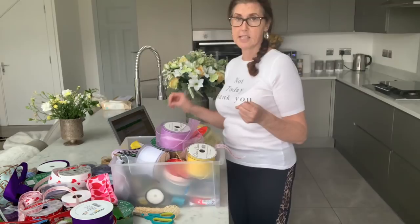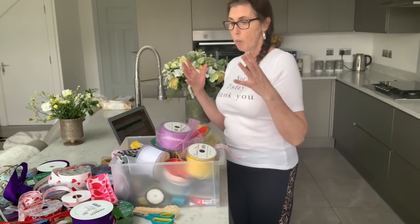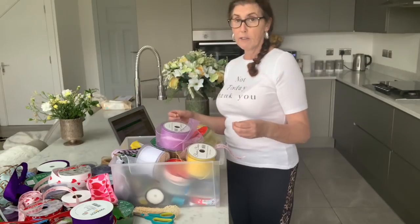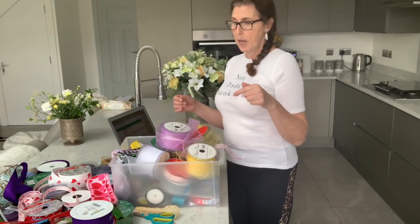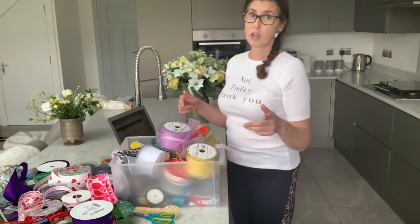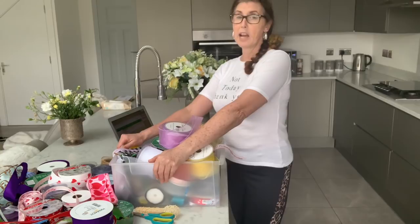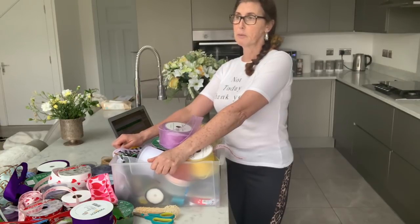I've got some price lists here on my laptop so I can go over what I'm going to get in stock, what I've got in stock at the moment, what's coming in, and what I'm not going to stock anymore. And look who's coming in to join us — Sean!